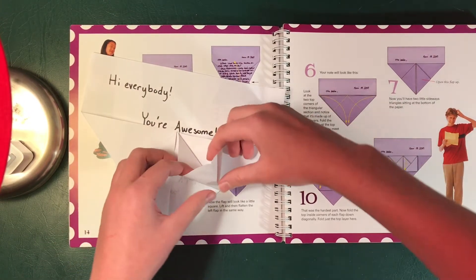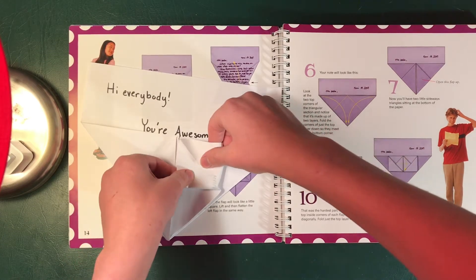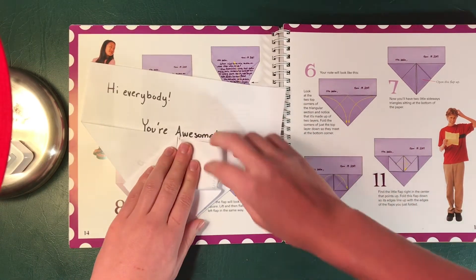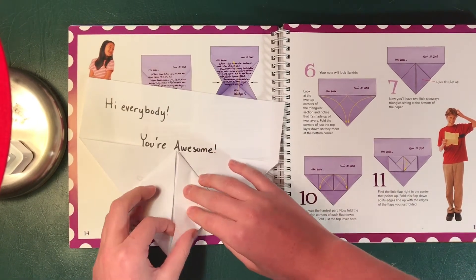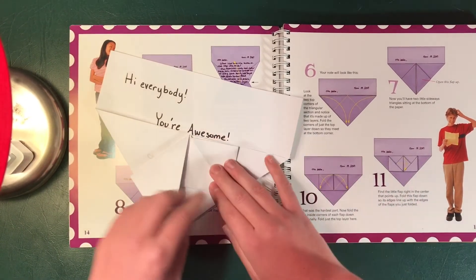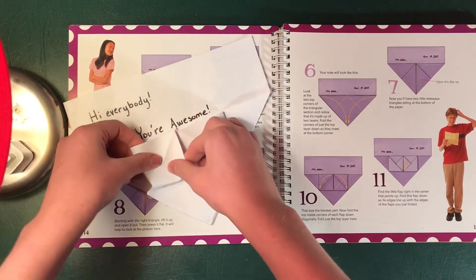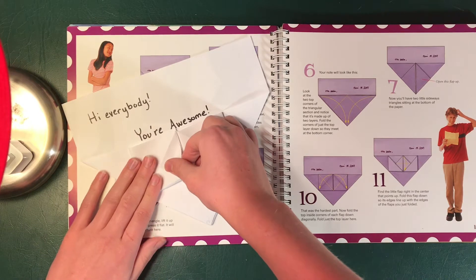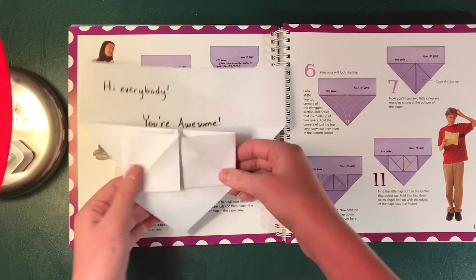You're gonna open it up and you should already see this corner starting to lean in — just go with that. Push it down and it should form a square. Flatten it out. Close from this flap to a square. And you're gonna do the same thing over here. Open it up, push the corner down, and flatten it out. Now you should have two squares.